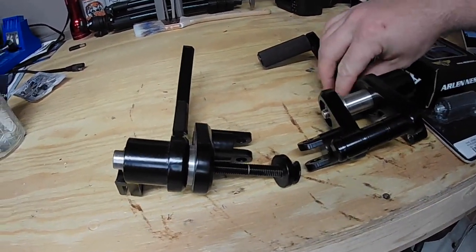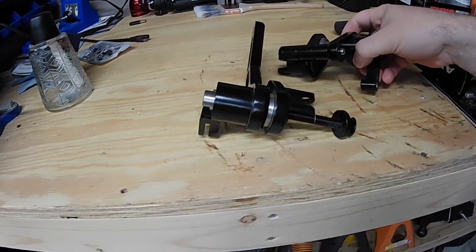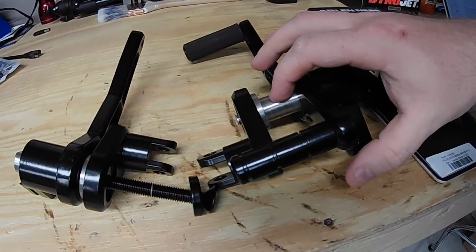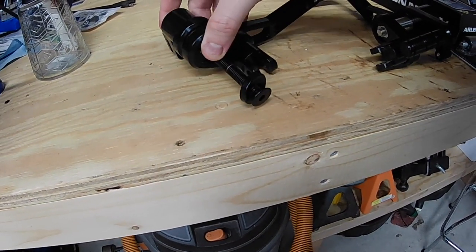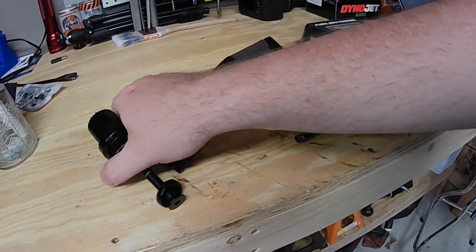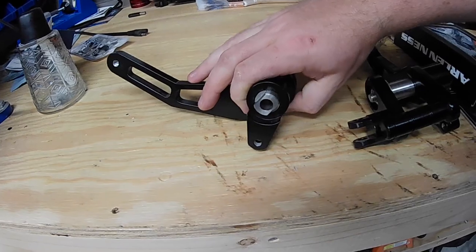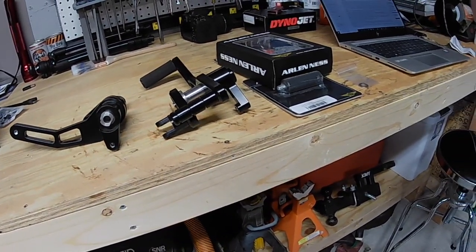These things are just extremely extremely well made - the finish is super nice. These do have the pro axles, which is an option. I believe you can run the stock axles in these and have them pressed in, but these already have the pro axles installed. So I'm going to get started - stay tuned.